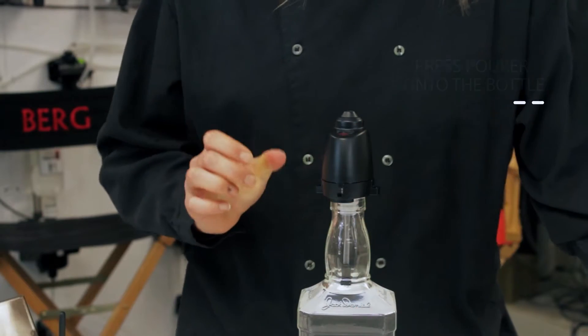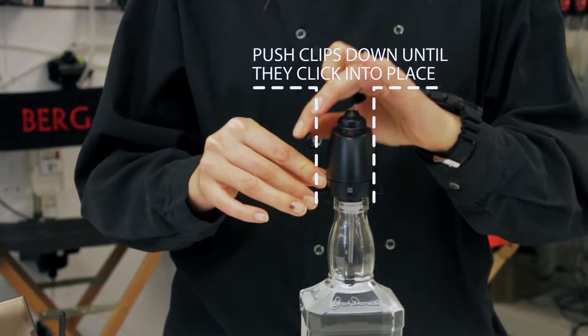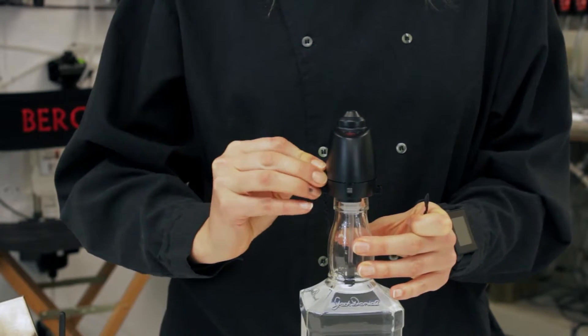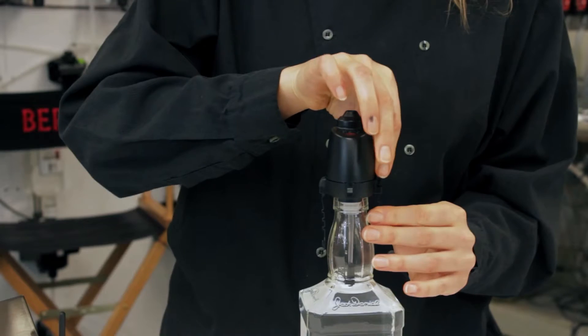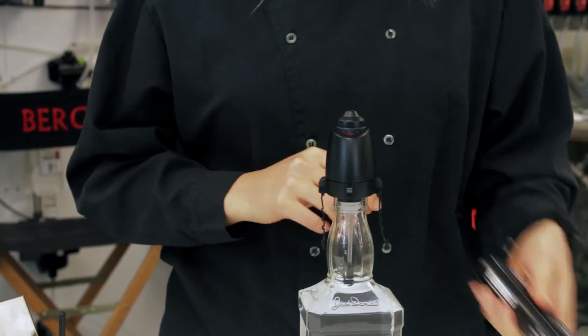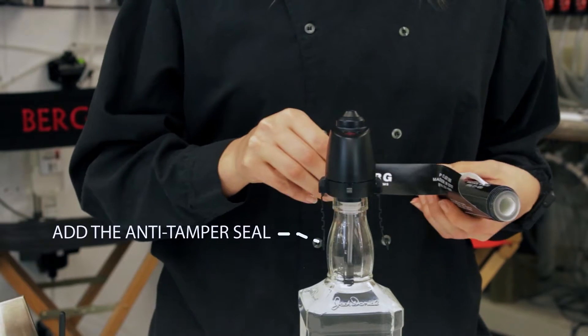Be sure to press the clips down until they click into place. Add the anti-tamper seal snugly around the clips and bottle neck.